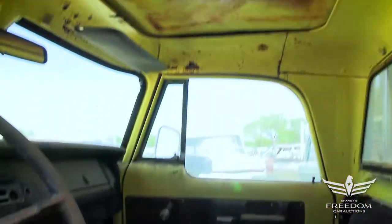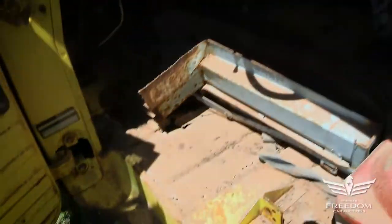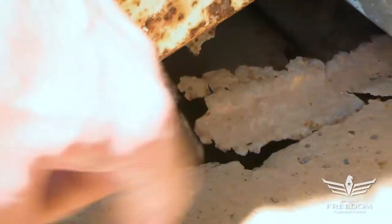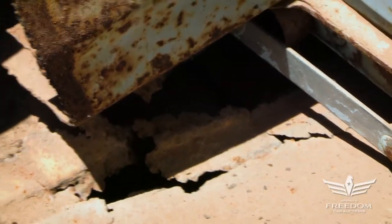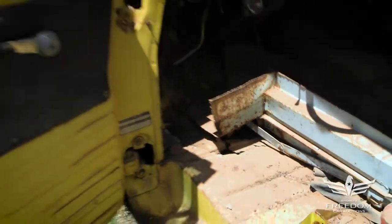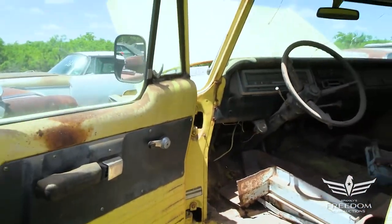Inside, very nice floors. The yellow paint is correct. Don't see any perforation — well, okay, a little bit of perforation here, not too bad. This probably had a rubber floor mat, but you can get patch panels for this, not a big deal at all. Has the correct dashboard, everything's there. The AM radio is missing, but the bezel is in place for it.